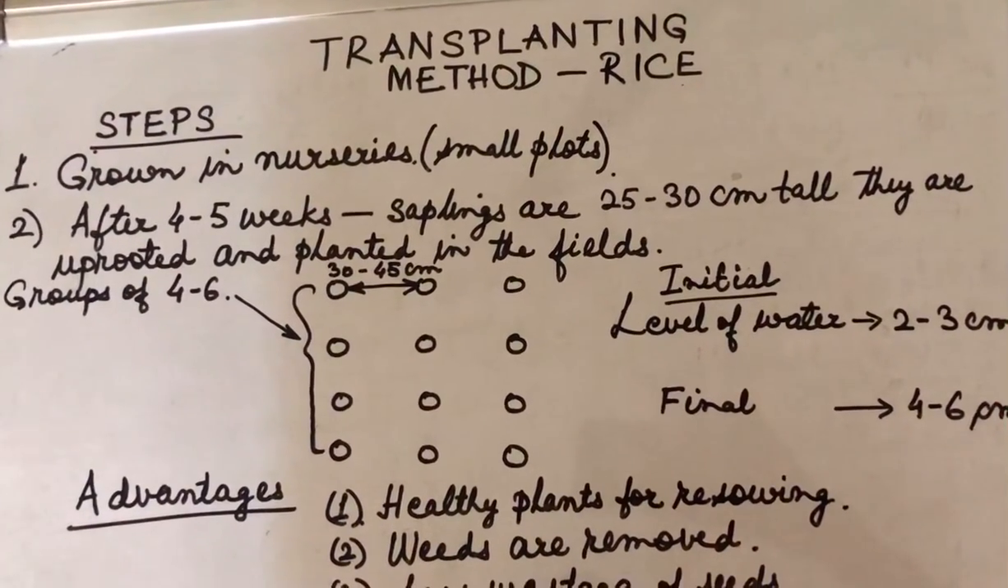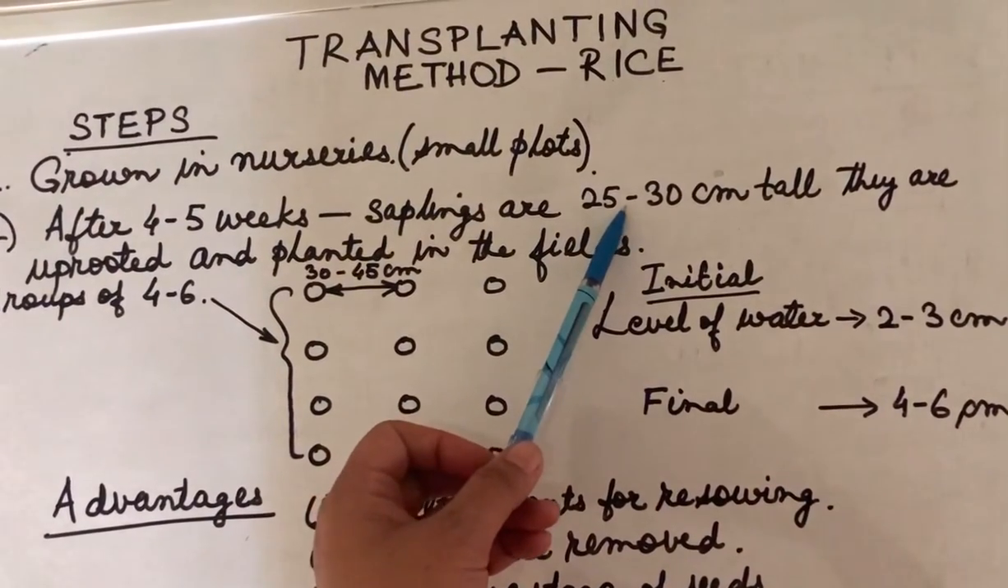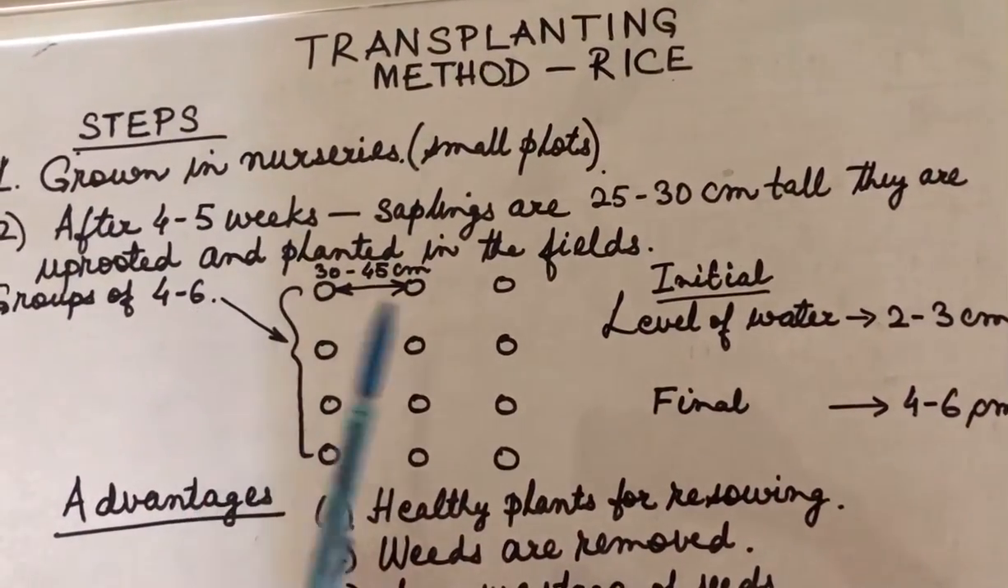After four to five weeks, when the seeds germinate and the saplings are 25 to 30 centimeters tall, they are uprooted and planted in the fields.